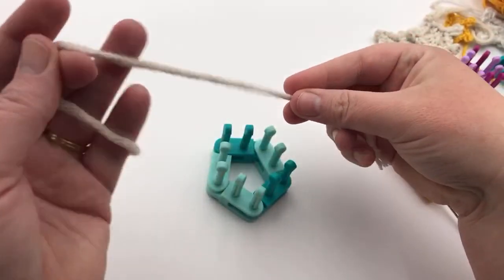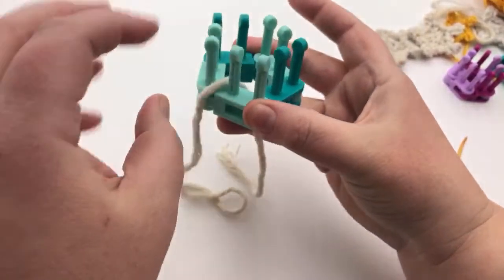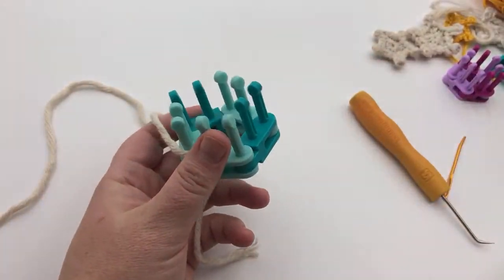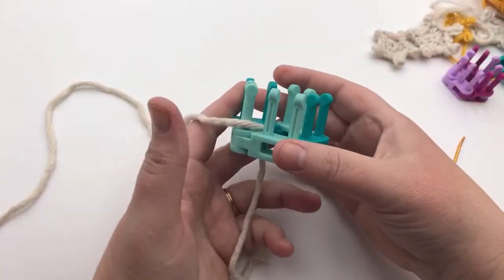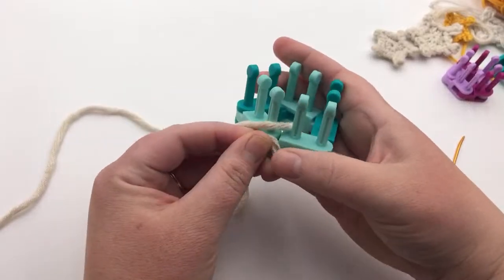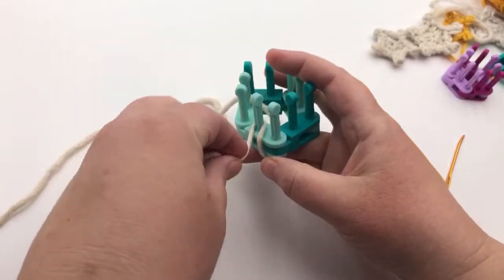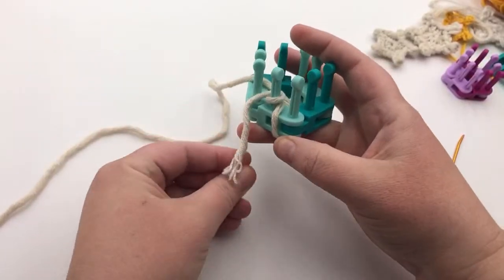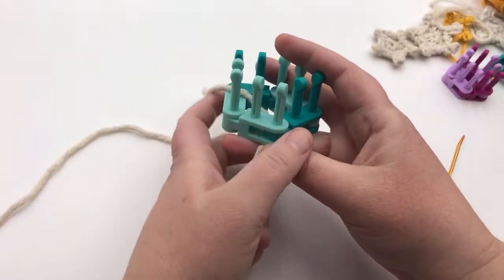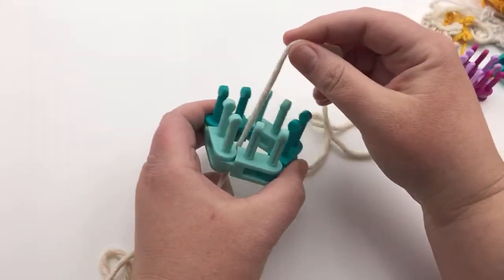We're gonna take our tail and drop it inside our loom. It is important to have both hands for this. Dexterity-wise, I don't really have a workaround unless maybe you take some tape and tape this here, or you could tie on this first part to keep it stable and then let it go later. I don't want it there right now because I don't want it to confuse you with all these other yarns you're gonna see flying around here.